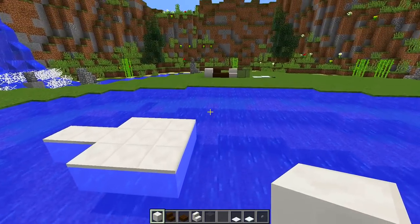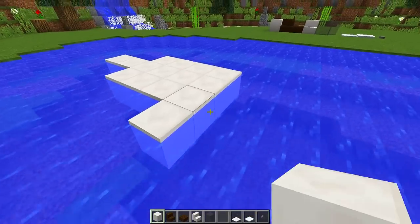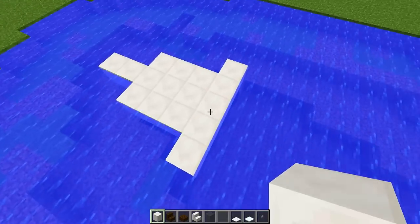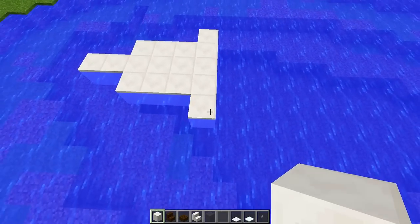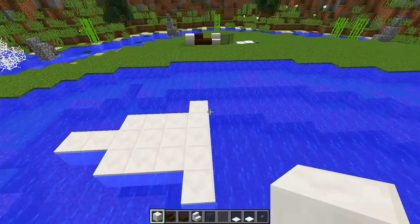On the next layer we're going to build three more and then put one on either side, making a total of five wide. So we're slowly going out like this. Now from this block here we're going to build nine more down in this direction, for a total of ten blocks.